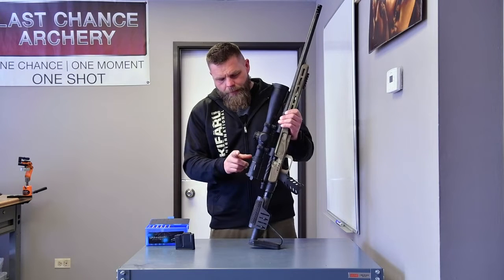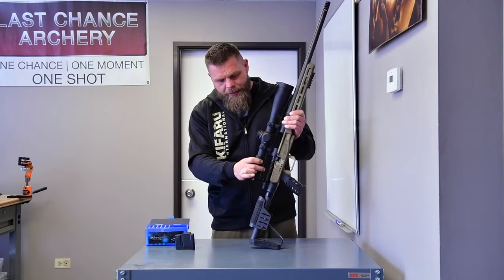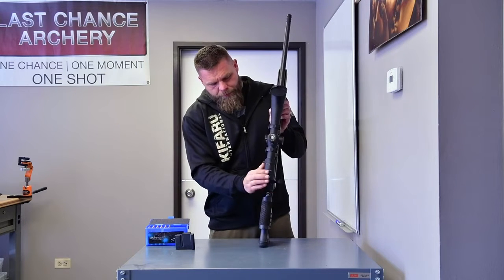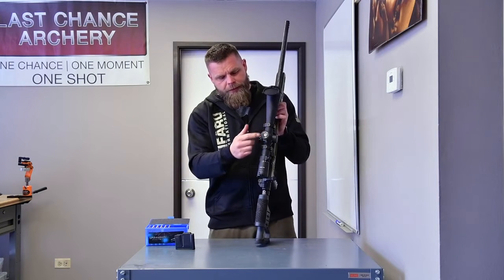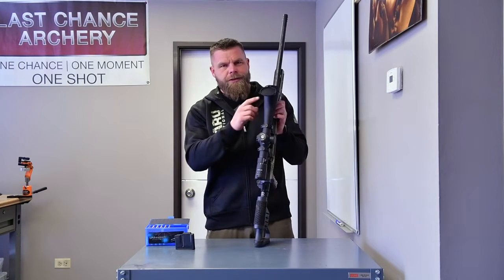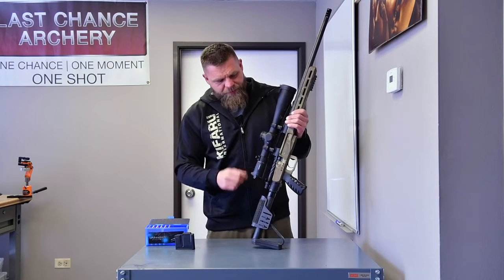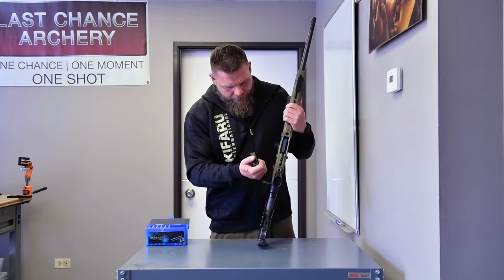I am not a gun guy, but this is a Mark 5 from Leupold and I'm really happy with this scope. It's a 5-power right here — just twist it and it goes to 25 power. Clarity's great. It's got a ballistic turret which I do not use; I just use the hash marks inside. It's a Mark 5, 5 by 25. This is just a three-round magazine.